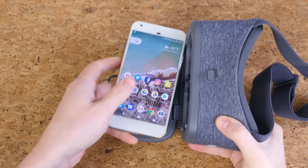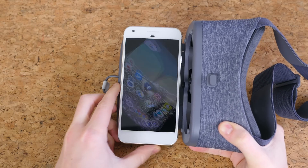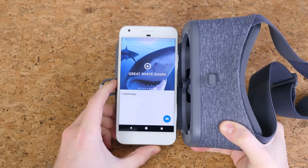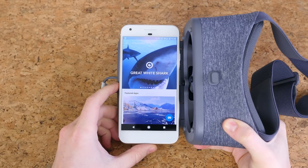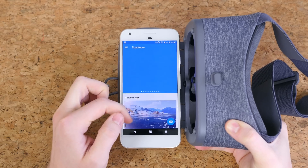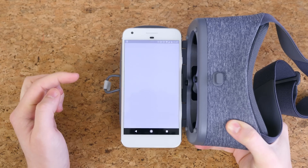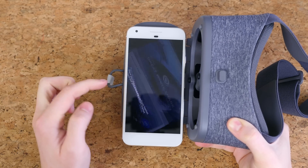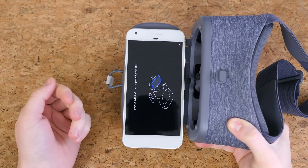The setup process is very straightforward. All you need to do is pop your device into the headset and all of the required apps will pop up and ask for your permission to be installed. It's really just a matter of scrolling through the prompts and disclaimers. Generally speaking, when you want to enter VR you just pop your device into the headset and it'll boot up the Daydream app automatically. It's all very seamless.